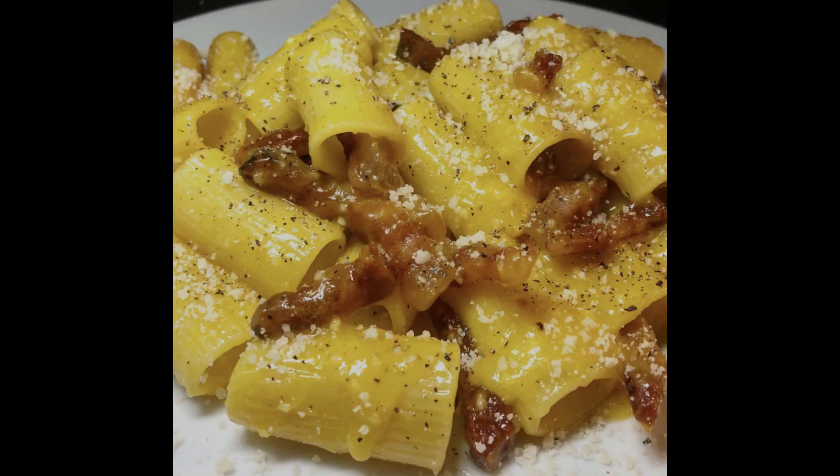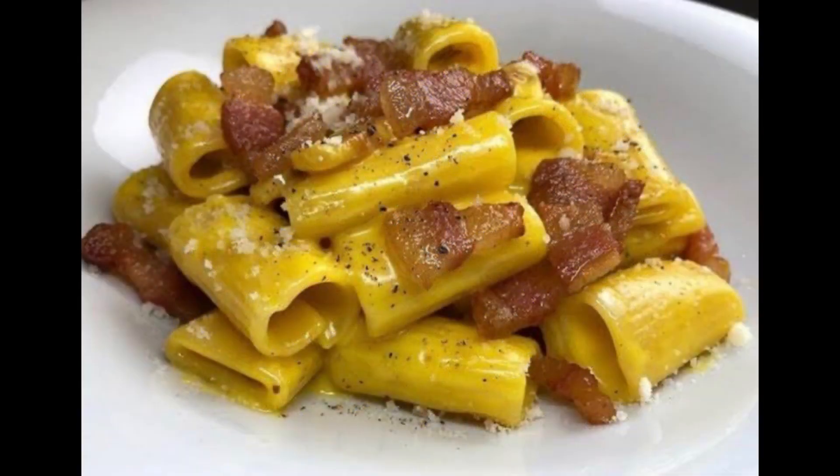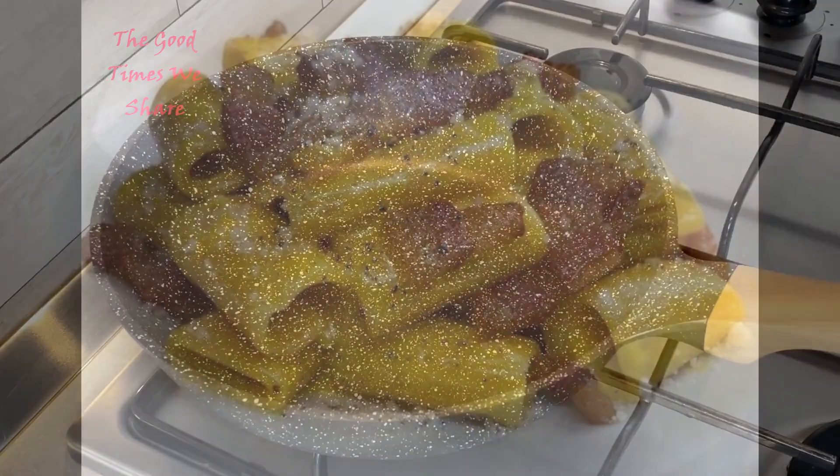Welcome to the good times we share. Today we're going to be sharing with you a typical Italian carbonara recipe. We hope you're going to enjoy this as much as we do.